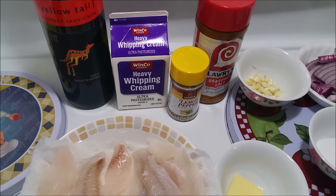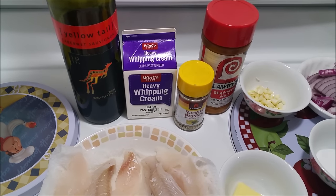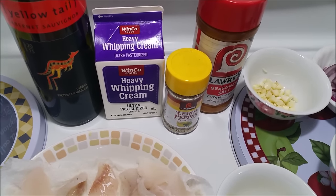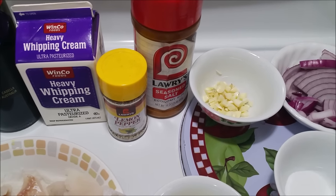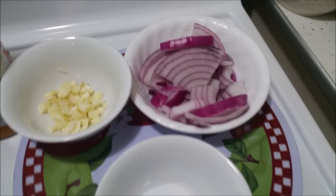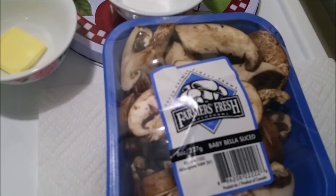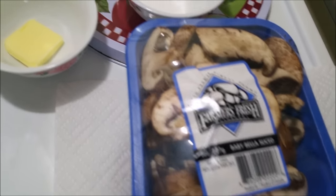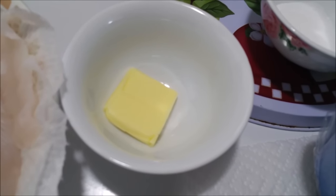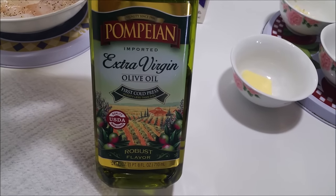Let's go over what we need. You're going to need your favorite red wine — mine happens to be Yellowtail, a Cabernet — and heavy whipping cream, lemon pepper, seasoned salt, garlic, red onions, salt, and mushrooms, any mushroom you want. About one tablespoon of salted butter, your perch fillet, and you will also need olive oil.